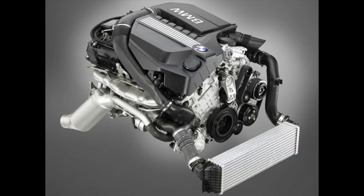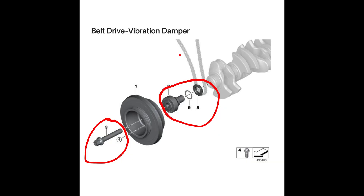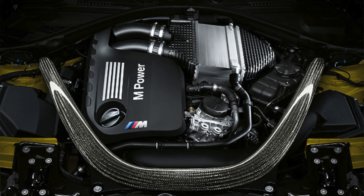The N55 is a three-liter twin-scroll single-turbo direct-injected dual overhead cam straight-six with Valvetronic and VANOS. It's got a bore of 84mm and a stroke of 89.6mm. The N55 also has the same crank hub design as the S55 and the N54, where the crank hub is bolted to the crankshaft with a friction disc in between — not keyed or pinned. It has the same bore and stroke as the S55, which is why the S55 is based on the N55.